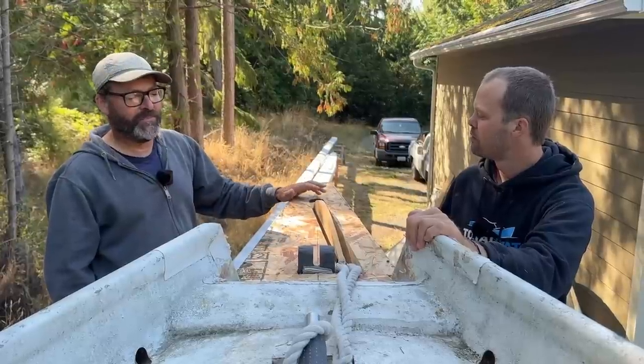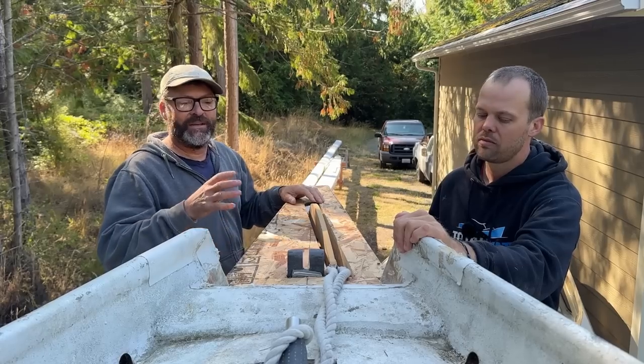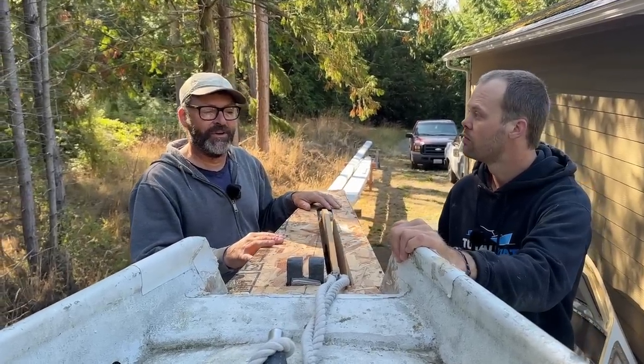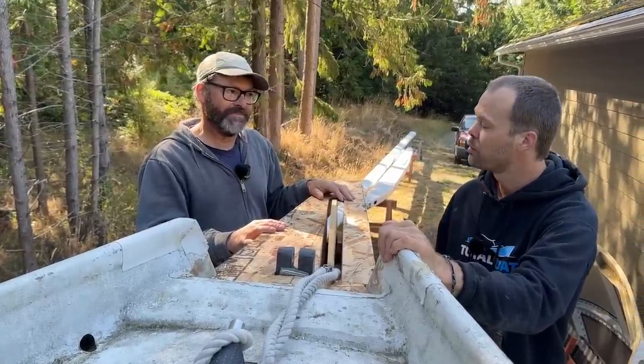People often ask me about definitive answers to these questions - like what's the best anchor, what's the best rode, what scope should I use. I just get that constantly, but there is no right answer. It's all going to depend on the variables that are unique to the individual. Thank you again. You bet!